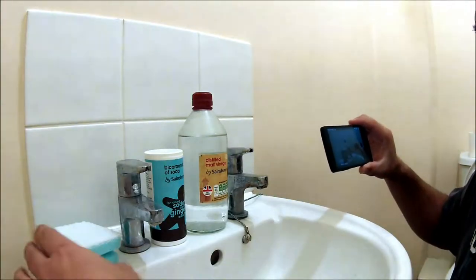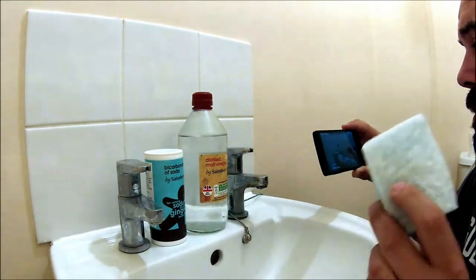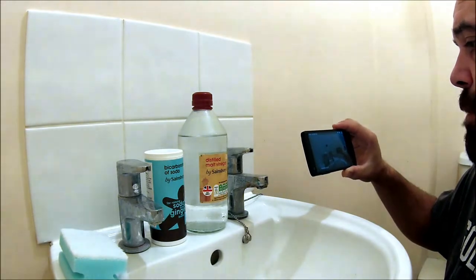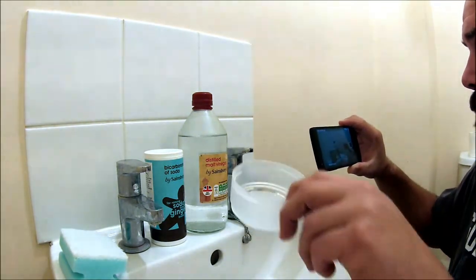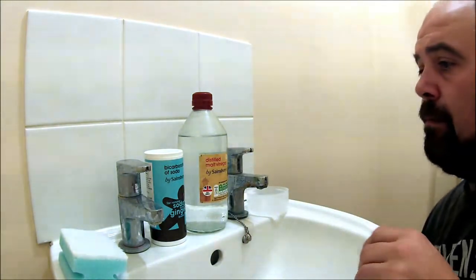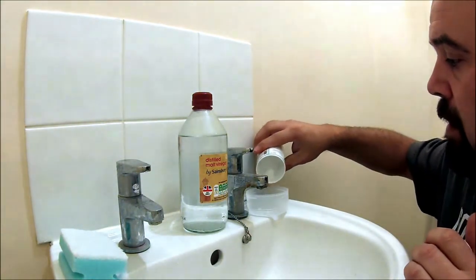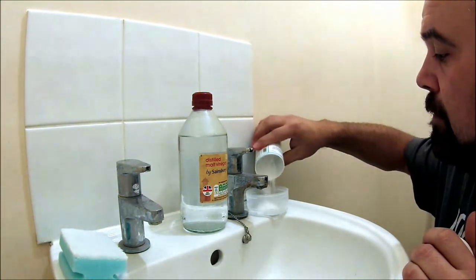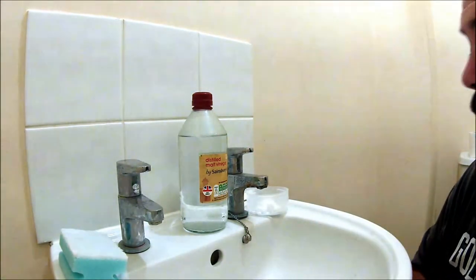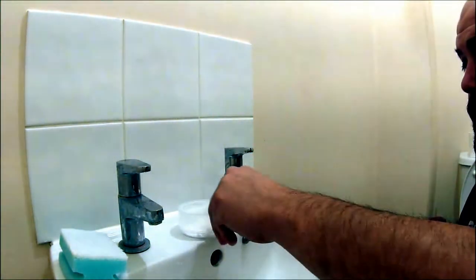Let's give it a go. I'm going to be using a scouring pad — it's a non-scratch one, so I won't be able to scratch the chrome on the taps. First off, get a little pot and tip some baking soda into the pot. It depends on your sink size; I've got probably about two tablespoons in there. Just leave this there.